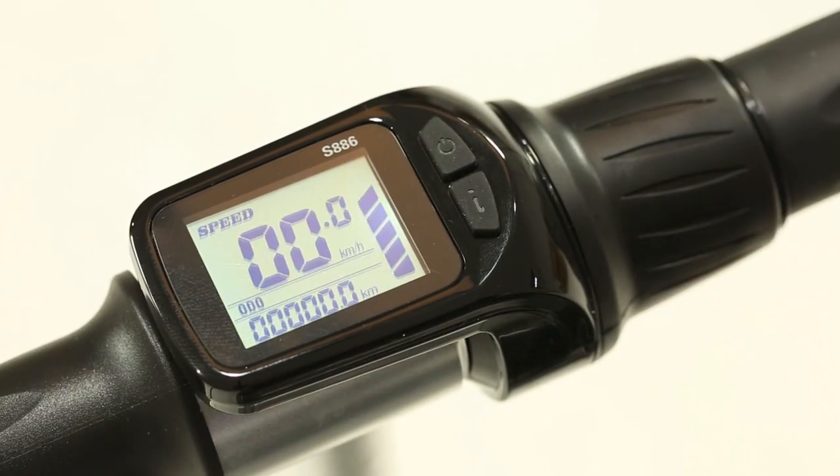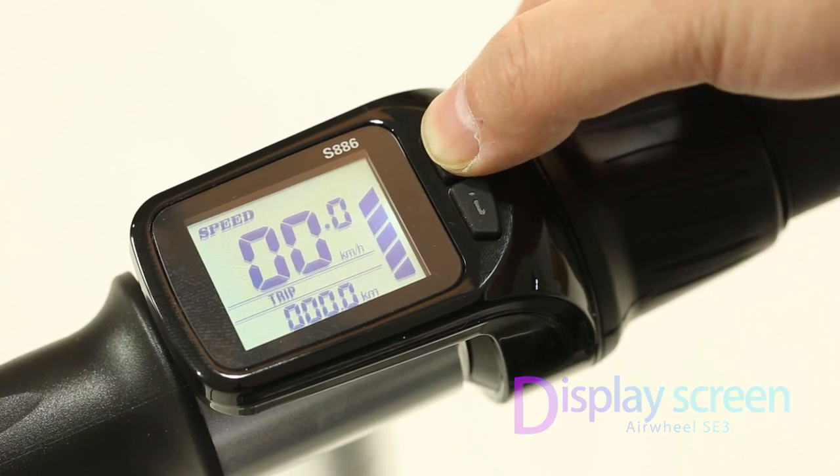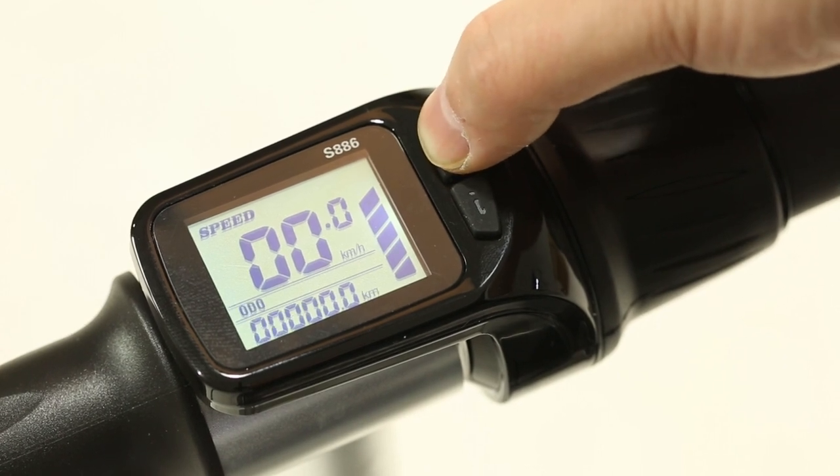The riding support bar is equipped with a display screen. Short press the up button to view single mileage, total mileage, power, fault display, and other information.